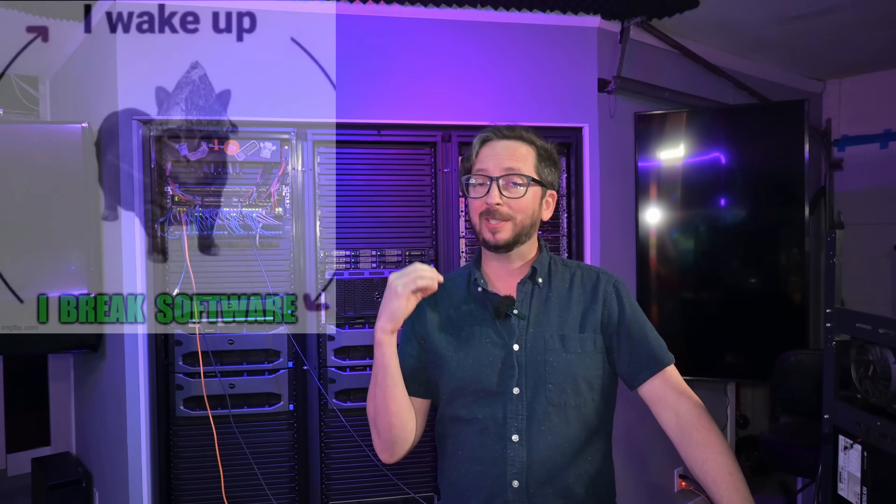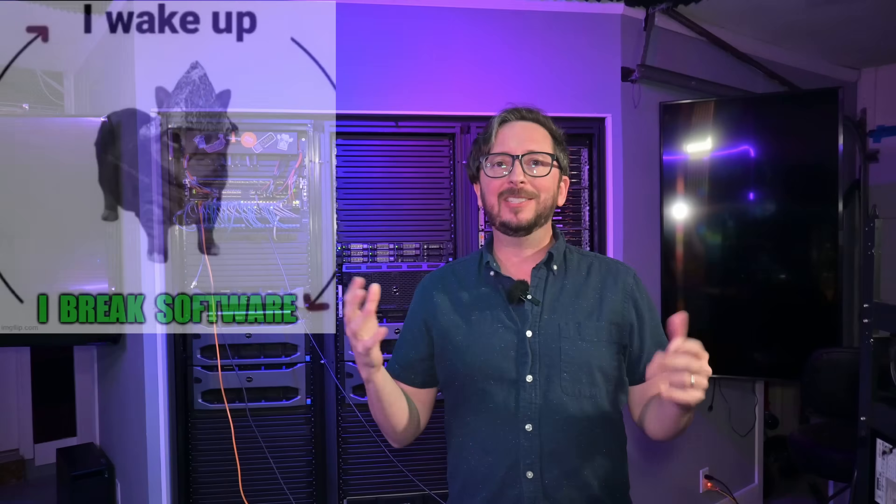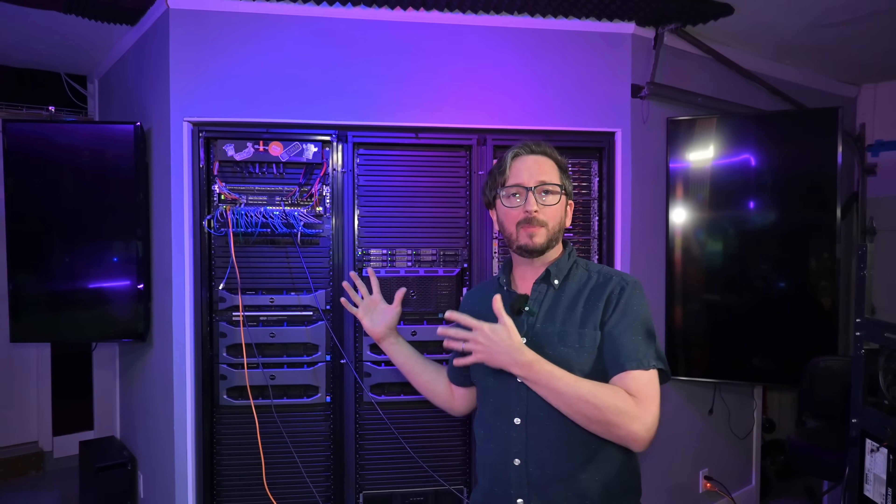Today I'm going to be looking at cleaning up some things. When I do a bunch of hardware stuff and especially software configuration things, it gets messy, so every now and then I've got to put everything back into its place. We've had some new updates as I've been moving away from things like the R930s.